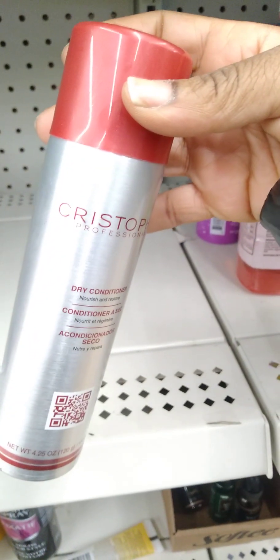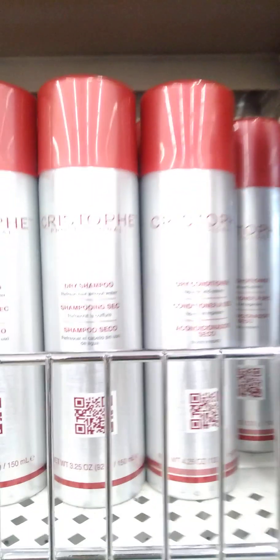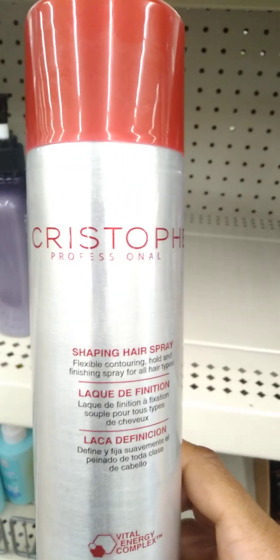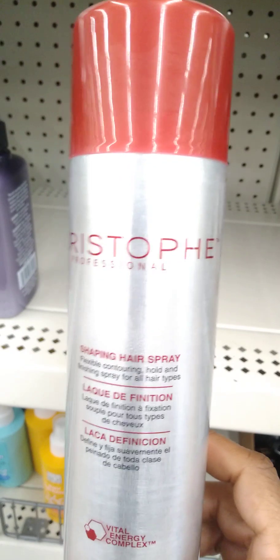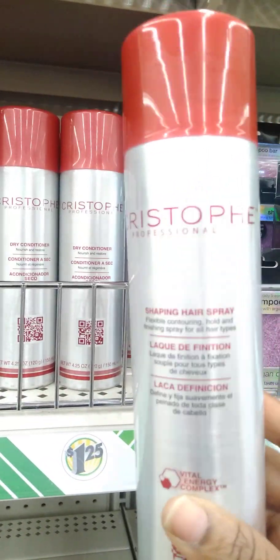New item alert! This is Kristoff conditioning dry conditioner, and they seem to have a lot of it. They also have the shaping hairspray by Kristoff Professional. This looks really high-end for $1.25, and you can get both. That's awesome.